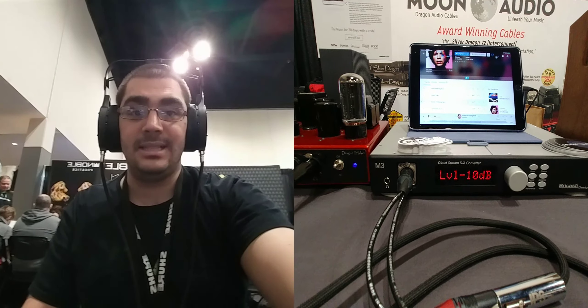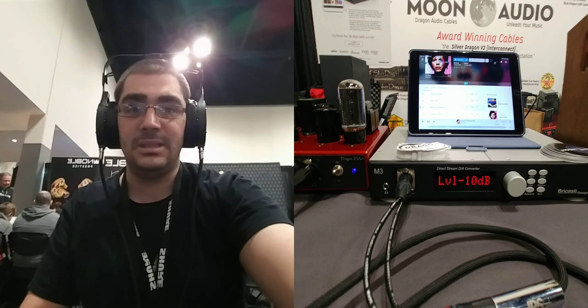I'm a bass head. I can appreciate the vocals, I can appreciate the top end, but with the M3 and these planar magnetic headphones, the bass is just there. We're talking about subsonic frequencies — the ones that you feel. It gives you just such a better sense of drive to the music. I'm an acoustic bass player, so I'm very passionate about how I like my low frequencies presented.